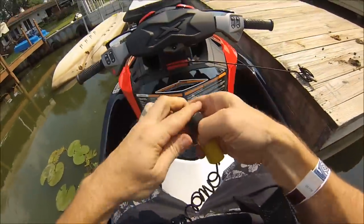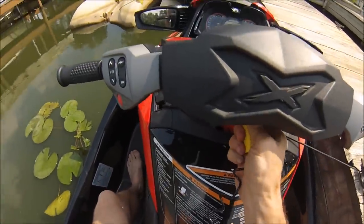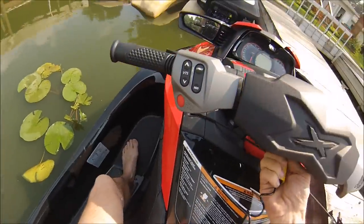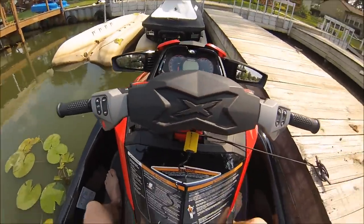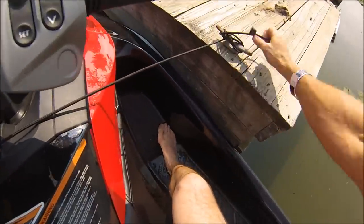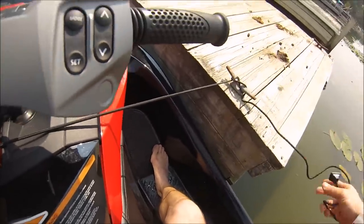Okay, little change of pace. We are on the brand new RX-T Sea-Doo, RX-T260. The 260 designates that it has 260 horsepower.